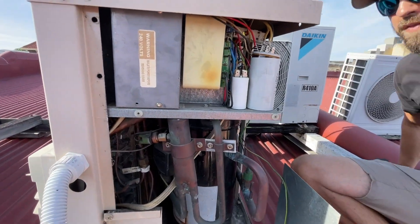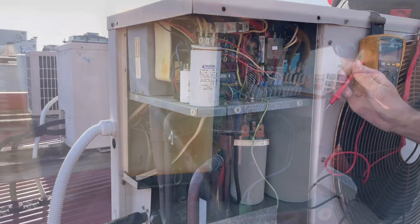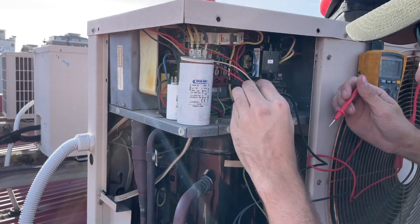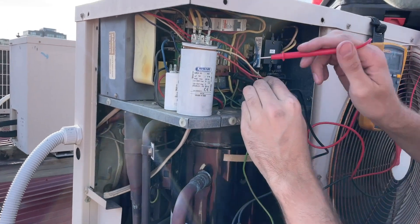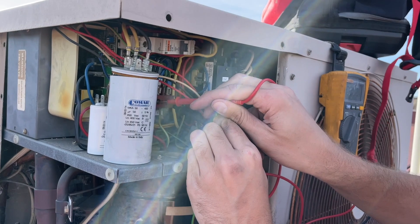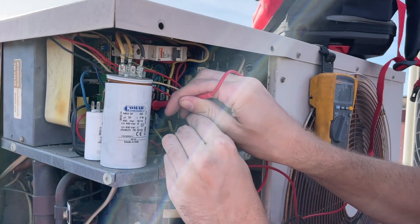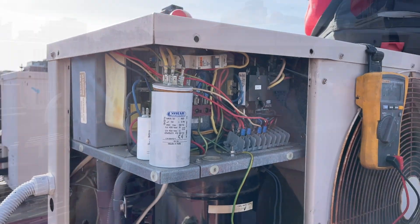Alright, look at that cap. We're going to test to see if there's power. The breaker is currently off, we're just going to test it just to make sure. No power — alright, sweet.